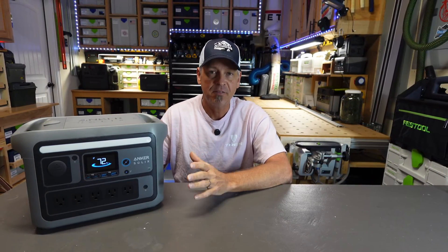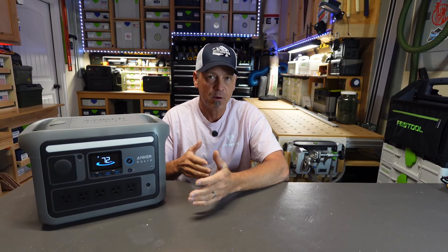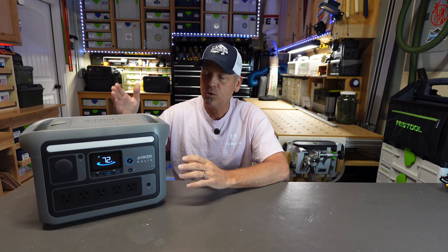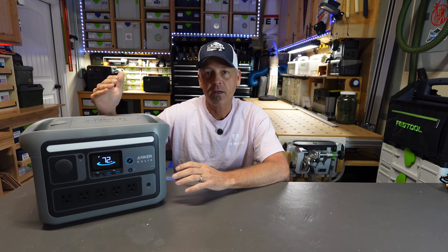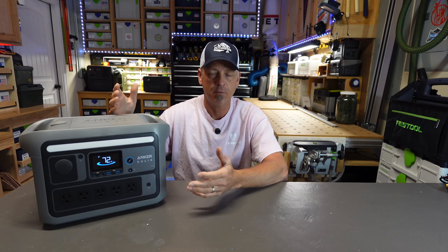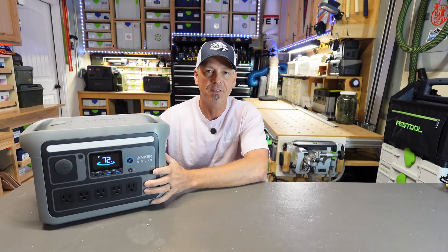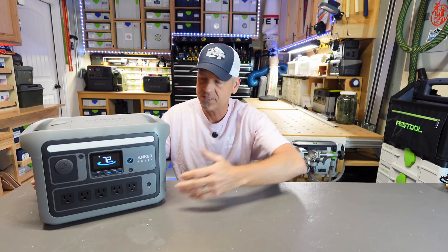It is a 768 watt hour lithium iron phosphate power station. It's got a 1200 watt continuous rated inverter. You can bump that up to 1600 watts if you're running things like a heat gun or a coffee maker. It just lowers the voltage a little bit, but 1200 watts continuous running on this little guy. It's got 10 ports.